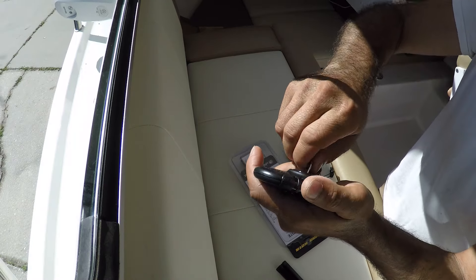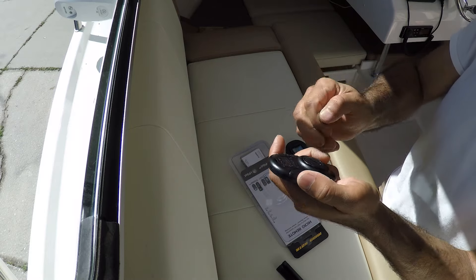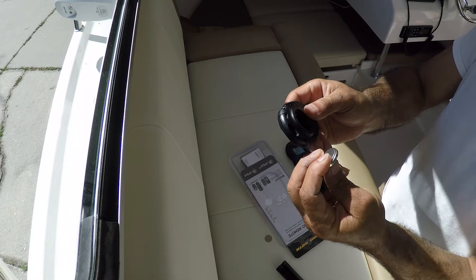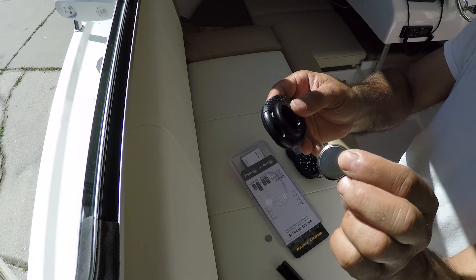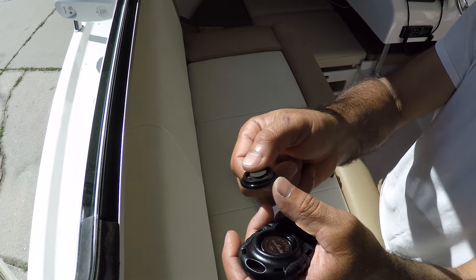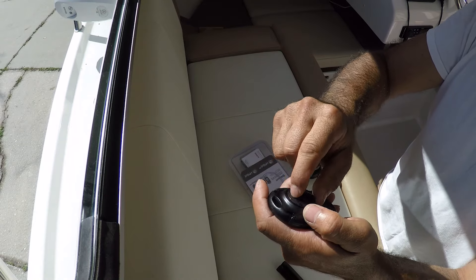Let's see what kind of battery it has inside. It takes a CR2450 — a very thick battery, so I think it's going to last a long time. And if you look at it, it has a gasket, so this is definitely waterproof.